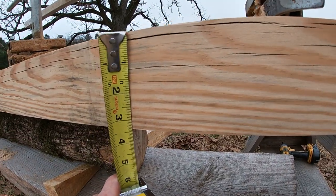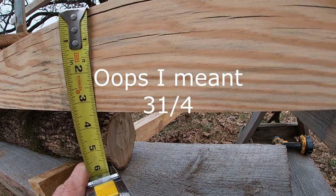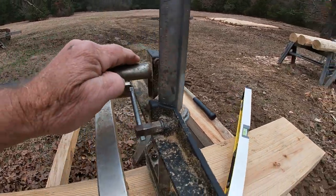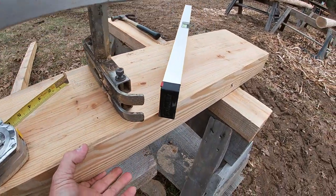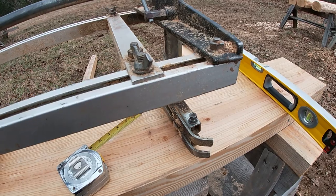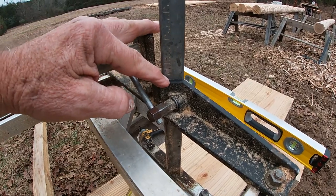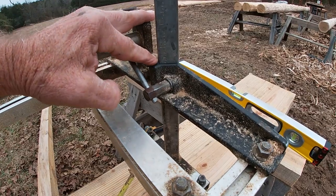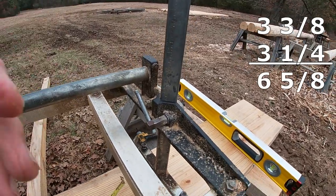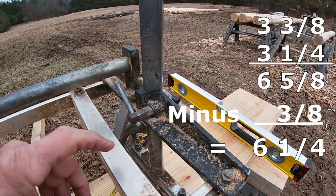The thickness of my timber is about 3 and 3/8 inches. This is not totally precision work here, but we'll be doing that later. I set my Alaskan mill on 6 and 1/4 inches. I added the thickness of my timber, then from the bottom side of my timber down to the top of my mark, and I subtracted 3/8 of an inch, which is about the thickness of the kerf that this chainsaw will cut. If you total 3 and 3/8 and 3 and 1/4, you come up with 6 and 5/8 inches, minus 3/8 of an inch for the saw kerf, and that gives you 6 and 1/4 inches.